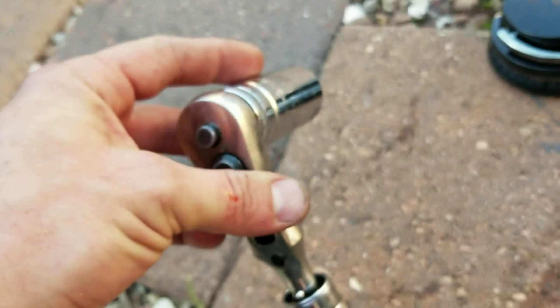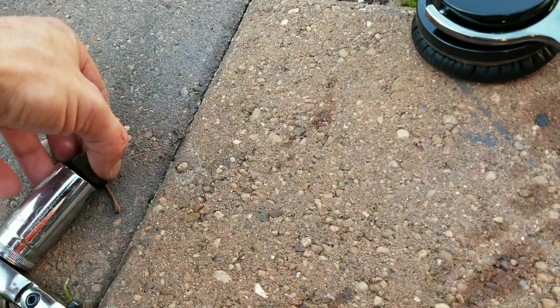So this is a 24 millimeter. You'll need a long socket. Put it on like this.